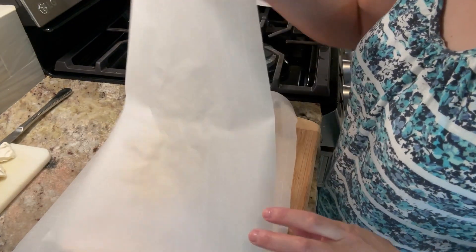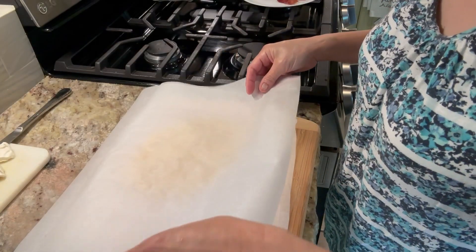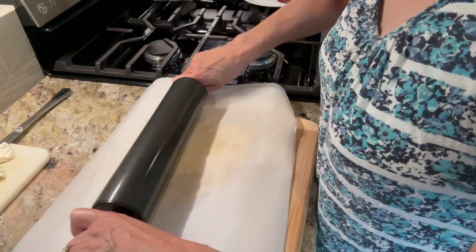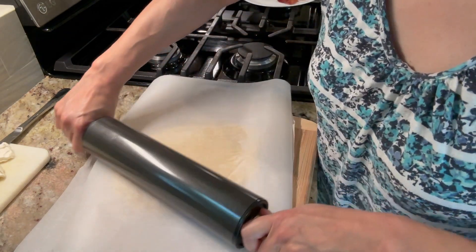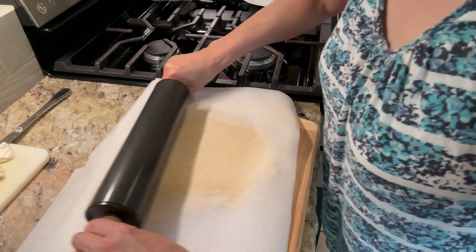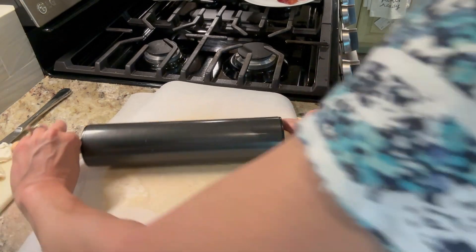I've taken the dough, put it in between two pieces of parchment paper, and I'm going to roll it out. Once you have it rolled out, you're going to cut it into — I believe it's eight squares.